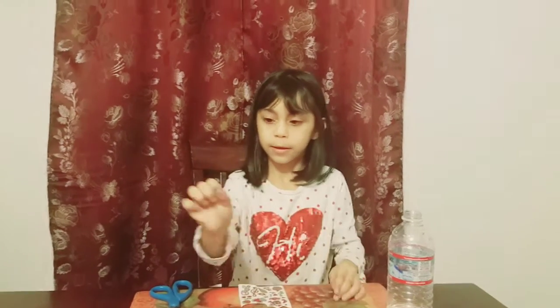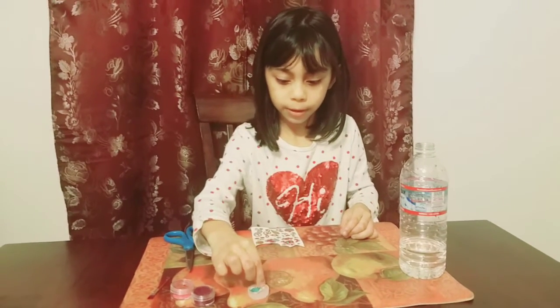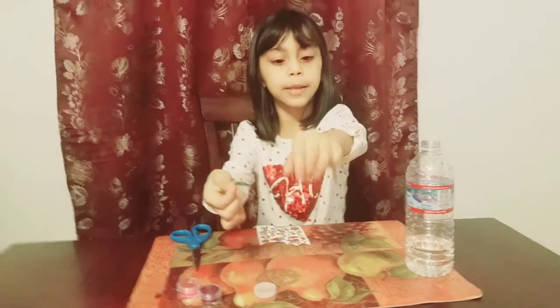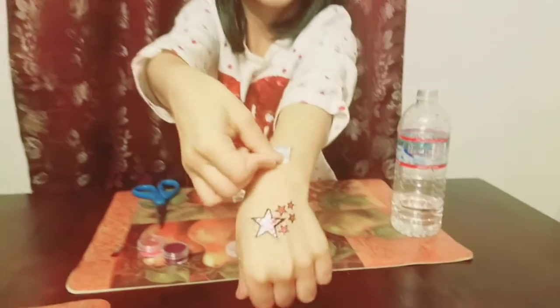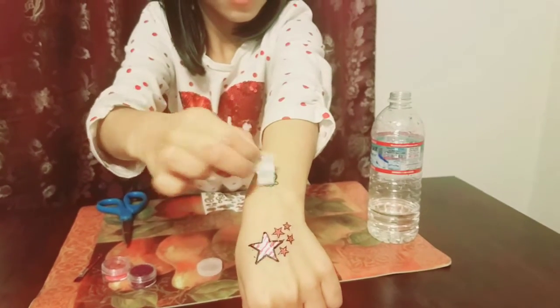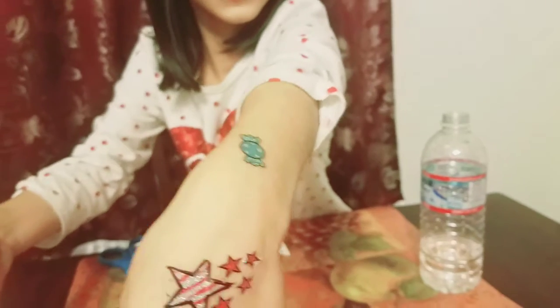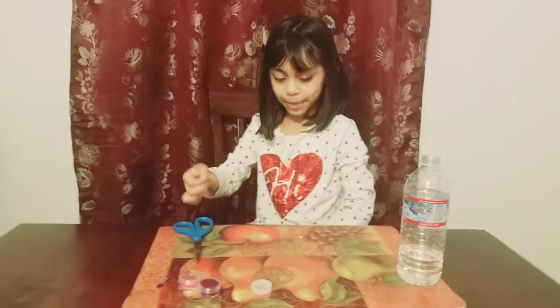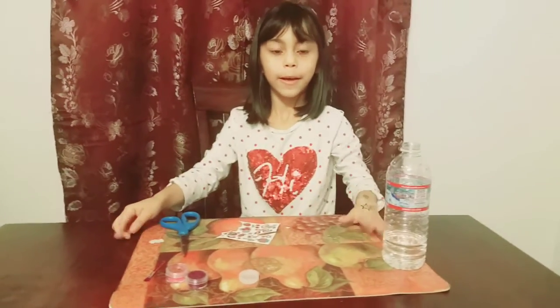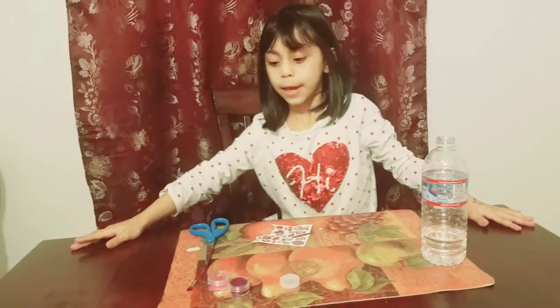Now I'm gonna get this one, turn it over, and put some here, and get it back. It's just really easy. And that's all for the video about the tattoo — putting a glitter tattoo on our hand.